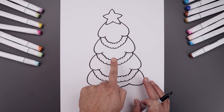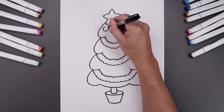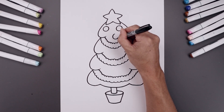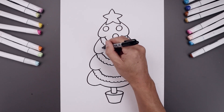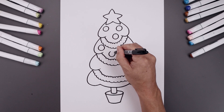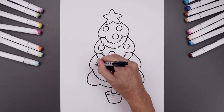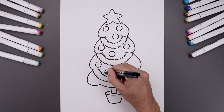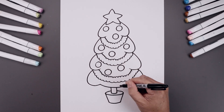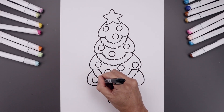Now we're going to fill the inside of the tree with some ornaments. We'll start on the top left with a circle. You want to place these circles in random spots and just work our way down, adding a couple more along the bottom.